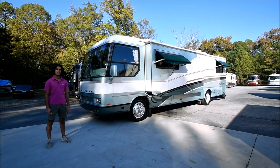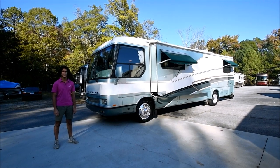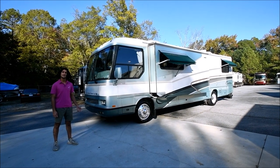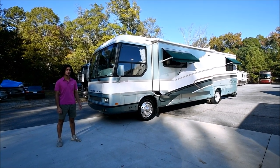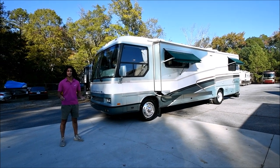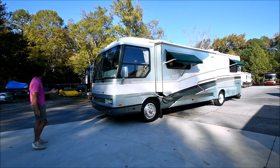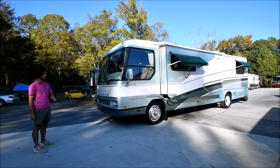Hello, my name is Mayan Shah with RVMax.us and today I have this 1999 Airstream Cutter 35. As the model name insinuates, it is a 35-foot diesel pusher. This coach is in excellent condition and it's been garage kept. Today I'm going to walk you on the outside, inside, and then we're going to get it on the road and give it a test drive.